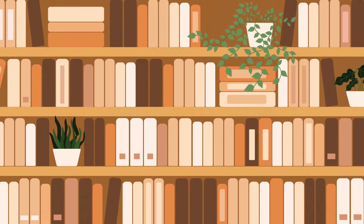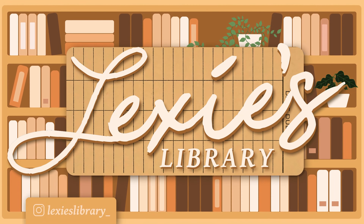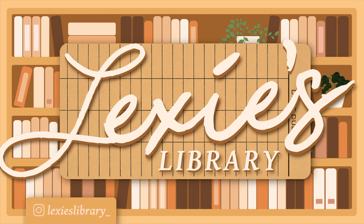Hi guys! Today we're going to be unboxing my first Fairyloot box. Before I open this box, I just want to mention Fairyloot did post an Instagram post about this box mentioning the fact that there is a Wicked Saints item in here. There's been some controversy about that book involving bullying online and anti-Semitic themes. I haven't read it — I did own a copy that I've since unhauled — but they'd already shipped the boxes when the controversy came to light, so I'll post their Instagram post here. But with that said, let's get into it.